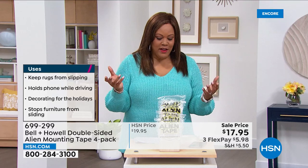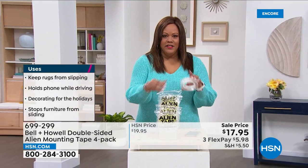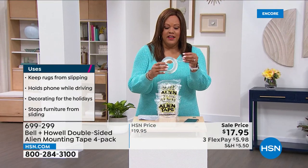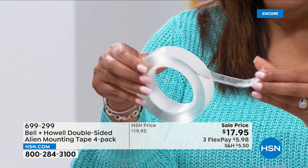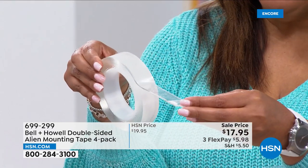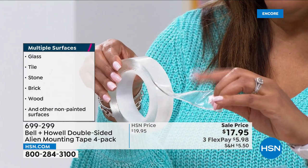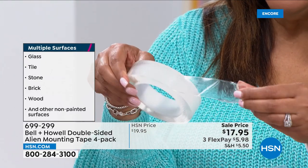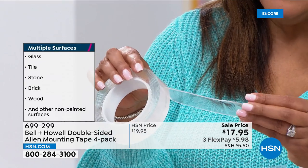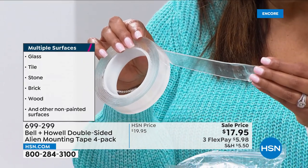You're going to take it out of the package — it's very sticky — and just cut as much as you want off. It's double-sided on both sides. Use it on glass, tile, stone, brick, wood, any other painted surfaces.